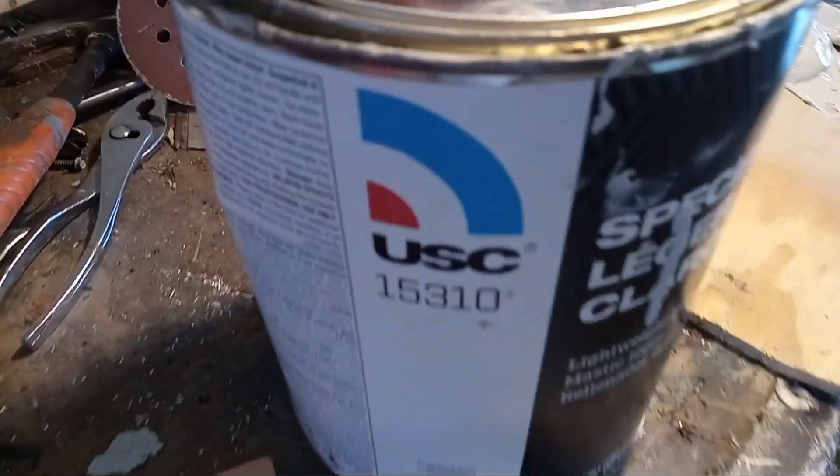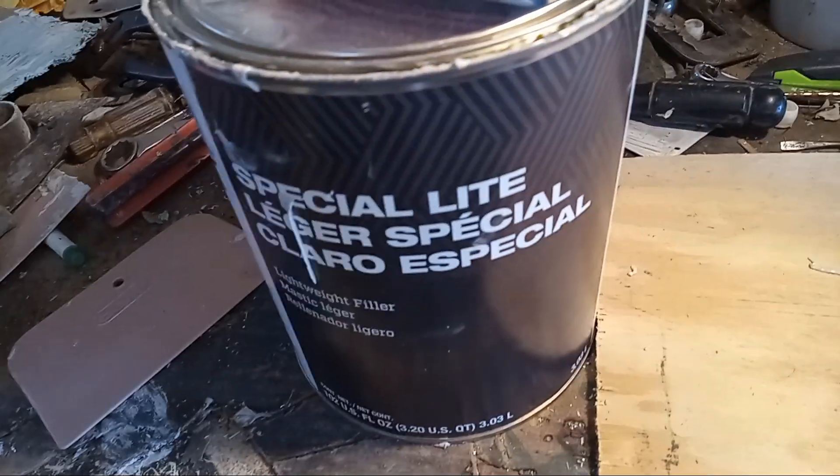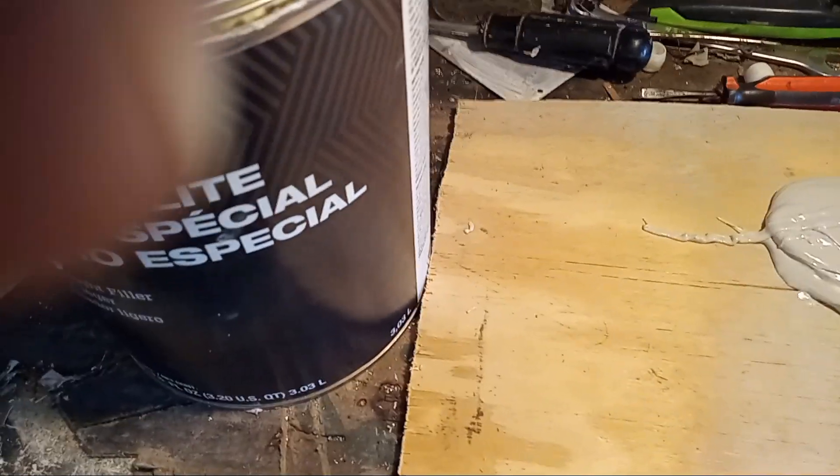We got the Bondo, we're back on the truck again. This is called USC Special Light filler. Now it's still too cold to be applying this stuff, but I'm going to do it anyway. Usually you can just run a bead down through there — it's hard to get this wrong.